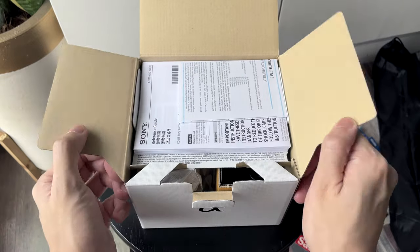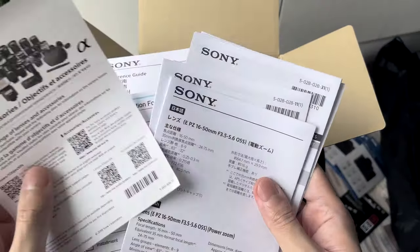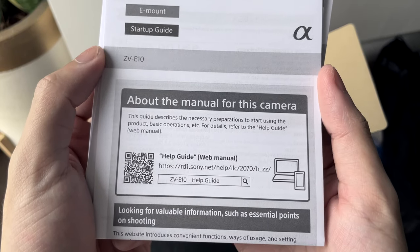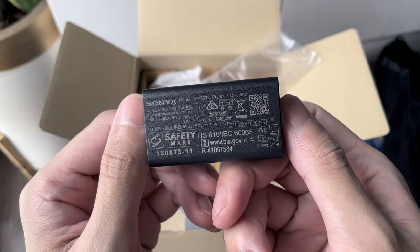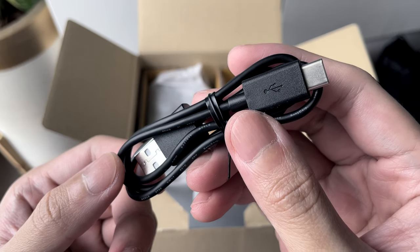Let's open the box. First up are some paperwork. Mine didn't come with a thick manual — instead, they provide you a link if ever you'll need it. Digging deeper inside the box, we have a power cable and a power adapter. It also comes with a USB-C cable for charging and data transfer.